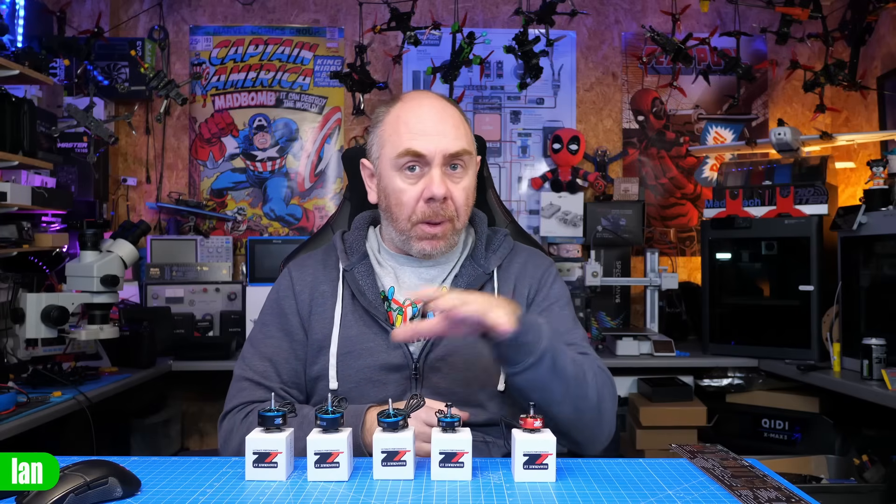Today we're going to be taking a look at some motors from ZT Innovate. Now this isn't a review, this is an overview, a showcase, whatever you want to call it. It's not been sponsored, it's not paid, but they did send me these motors for free to look at and what I just want to do today is give you a bit of an overview of them.